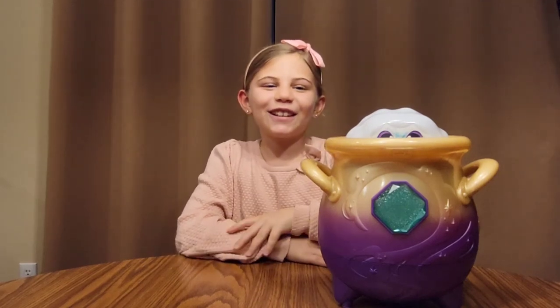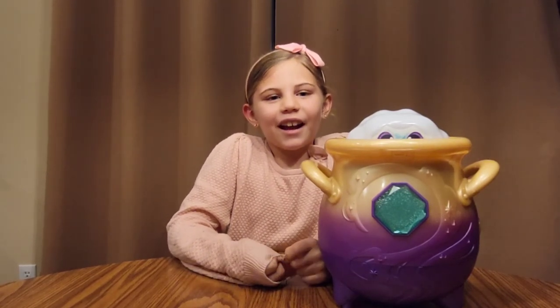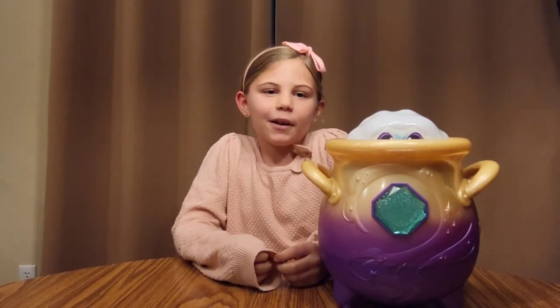Hi guys, welcome back to my channel Toy Time and Travel. I hope you had a wonderful Christmas and a New Year. I just wanted to show you guys one of my Christmas toys that my grandparents bought me.